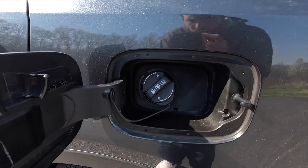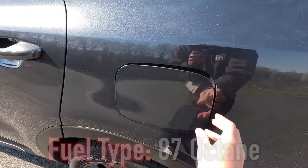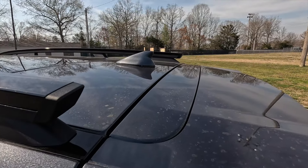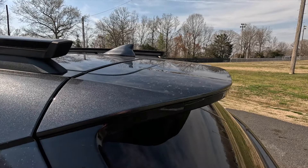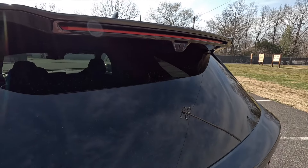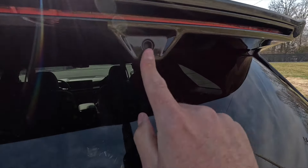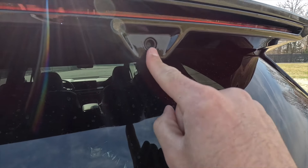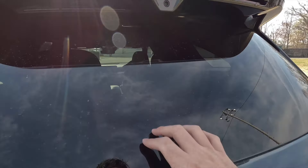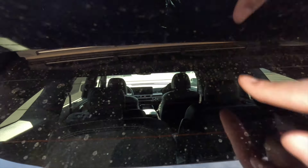You do not get a capless filler neck, but 87 octane will do just fine. You get a body color shark fin antenna and a body color roof spoiler with integrated third brake light. With the X-Line SX Prestige, you get a digital rear view mirror — I'll show you the camera on the interior. You also get a rear window defroster, and the rear wiper hides up in there.